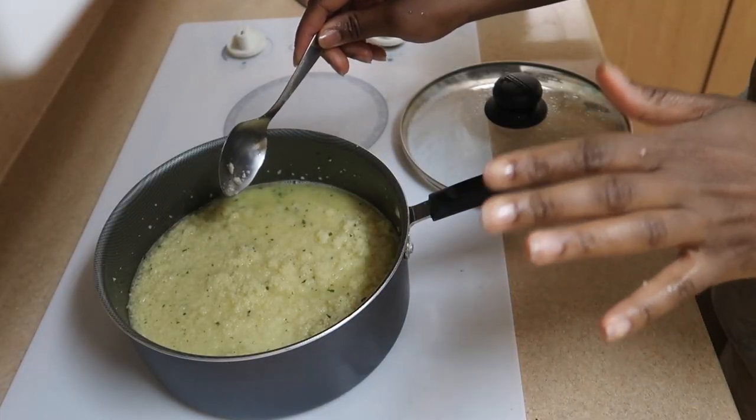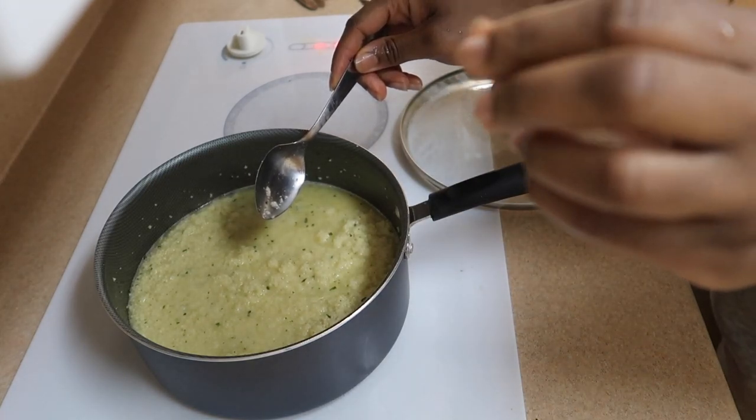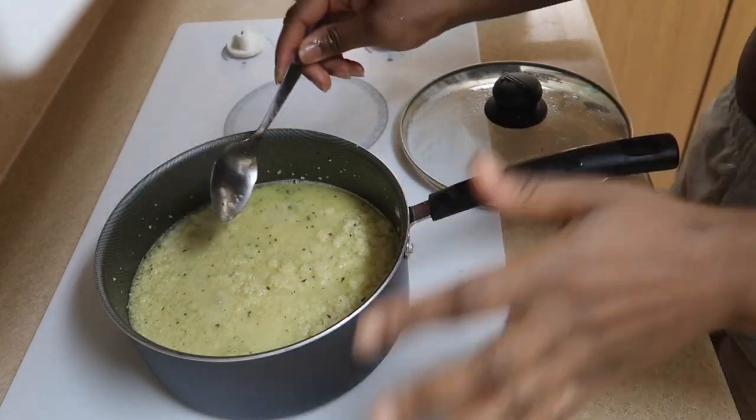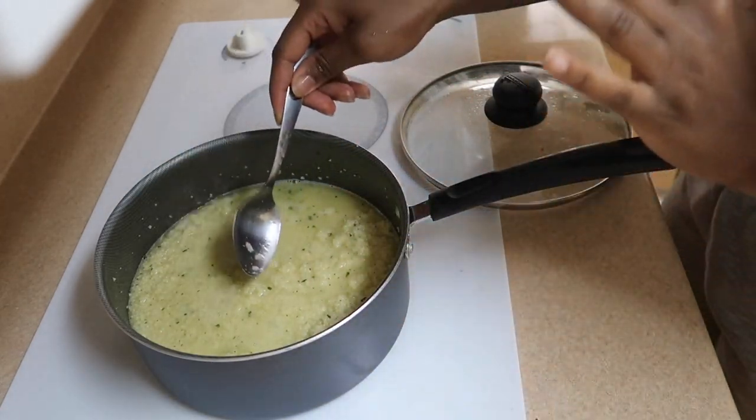I tasted it and it had some hard little couscous bits, so I just added a little bit more butter and some water to fix that.